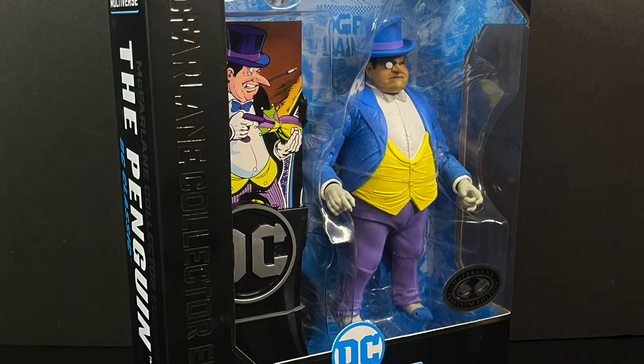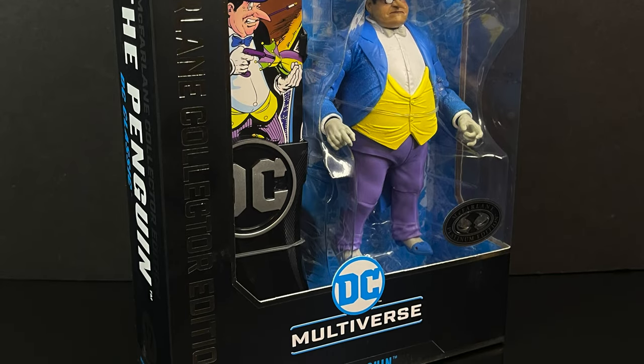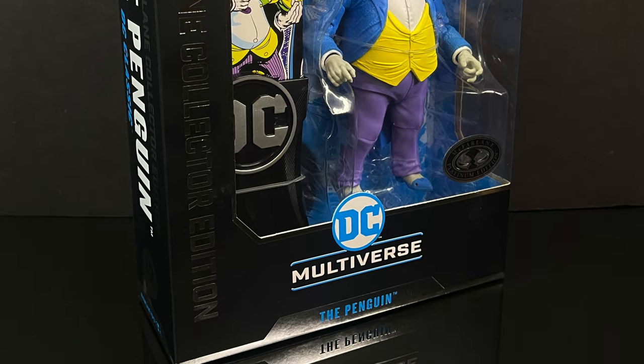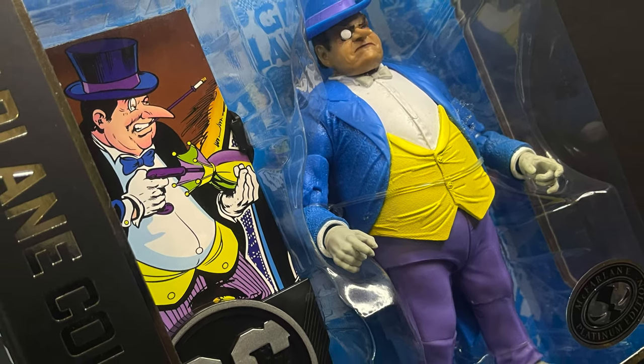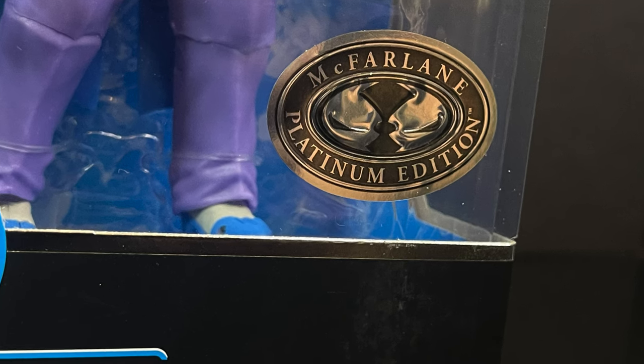Today we're going to be checking out a new entry in their McFarlane Collector's Edition — these are the $30 figures. Not to beat a dead horse, but there's really nothing much in the box for $30. You get the Penguin, you get a couple accessories, and you get the card stand. But this is the Platinum Edition version.